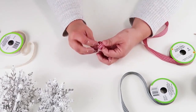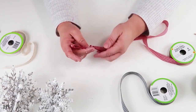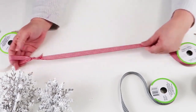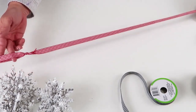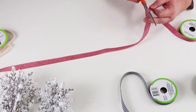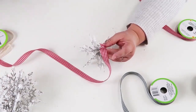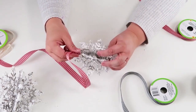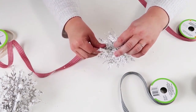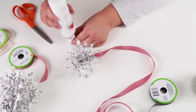Now for the ribbon: the Dollar Tree has a beautiful red and white gingham ribbon and a black and white gingham ribbon. They also have lace and twine, so you have lots of options to hang these snowflakes. I'm going with red since I'm doing a red and white theme this year. Tie a nice slip knot at the top to hang it up, and at the base I folded over the ribbon and pinched it down with hot glue to keep it flat and not too bulky.